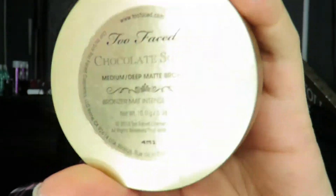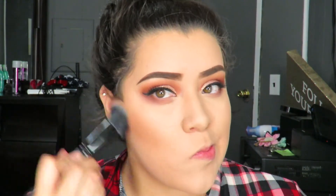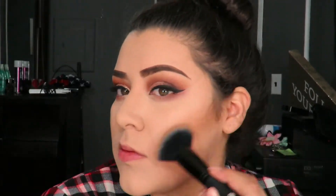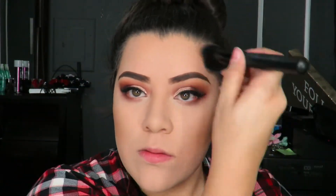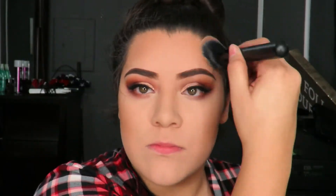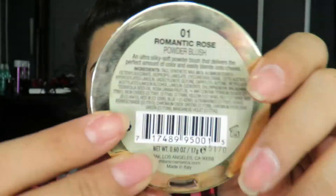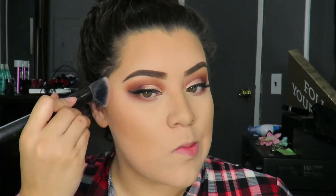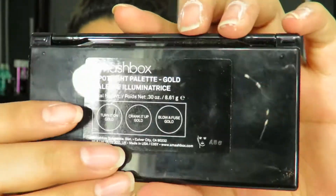For my bronzer, I'm going to go in with my Too Faced Chocolate Bronzer in the shade Medium Deep and apply that pretty heavily — I'm not afraid of bronzer. I bronze my cheeks, forehead, and temples just to make my face look a little bit slimmer. I've joined the chubby train recently and that's okay — that's why there's contour! For my blush, I'm going to use the Milani Rose Blush in the shade Romantic Rose. These are still my favorites. If you guys want to see a makeup favorites video, give this video a big thumbs up.